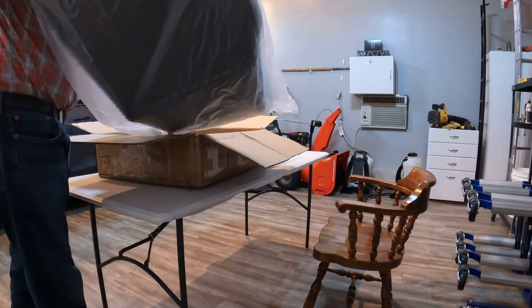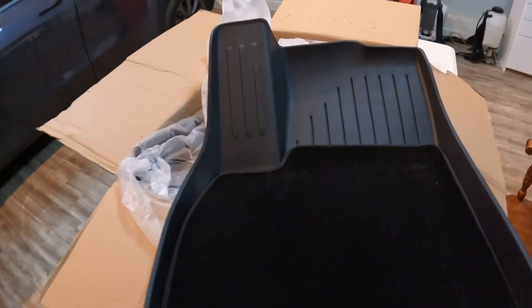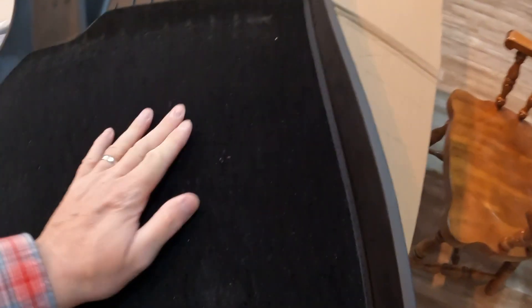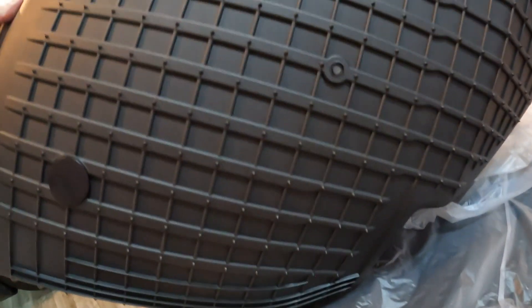Okay, this is the front floor mat. It comes in rubber — a durable, all-weather type rubber — and it has a nice fabric liner insert for the summer. I didn't know that, so that's cool. How is it attached? With velcro — look at that. So you can take the fabric liner off and there's velcro sitting underneath. I bet you can cut that out if you don't want it, but it's a good idea. I like it.